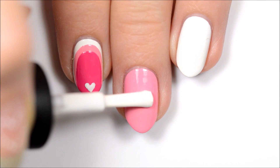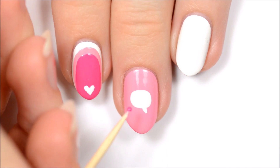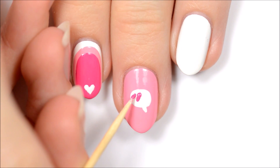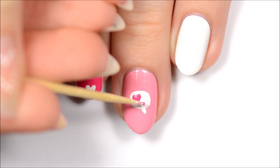For the second design, use the brush from a polish bottle to make a white oval on the nail, and then make a little triangle underneath to make it look like a speech bubble. Once the white polish is dry, make a pink heart and an exclamation point inside of the speech bubble.